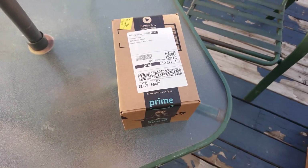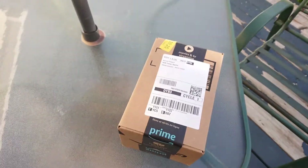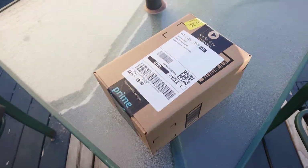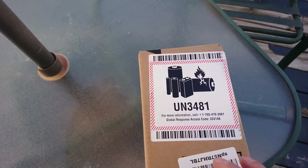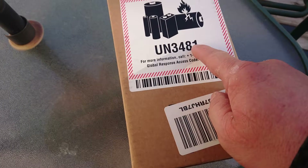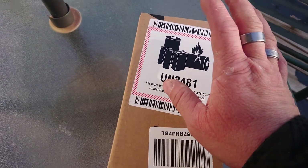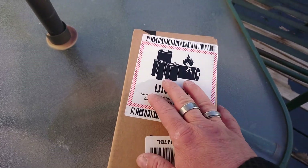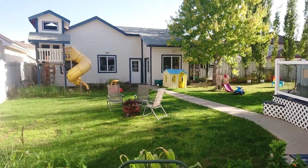Hey fellow YouTubers, Facebook friends and family. I'm just doing an unboxing video of the flashlight I bought on Amazon. As you can see, it's got a dangerous goods symbol on it because of the batteries it comes with. You cannot ship it to a P.O. box, so I'm actually in Edmonton at our house in Terwilliger.